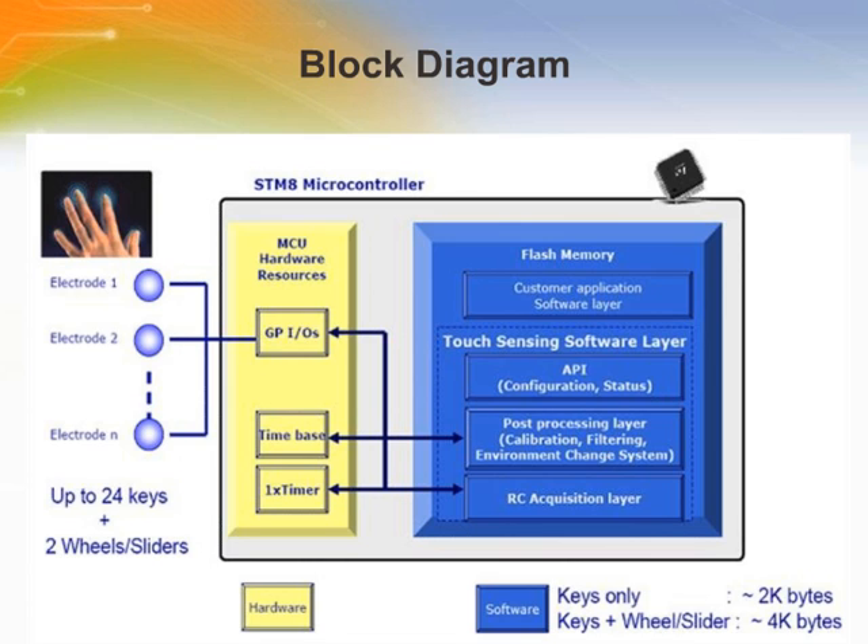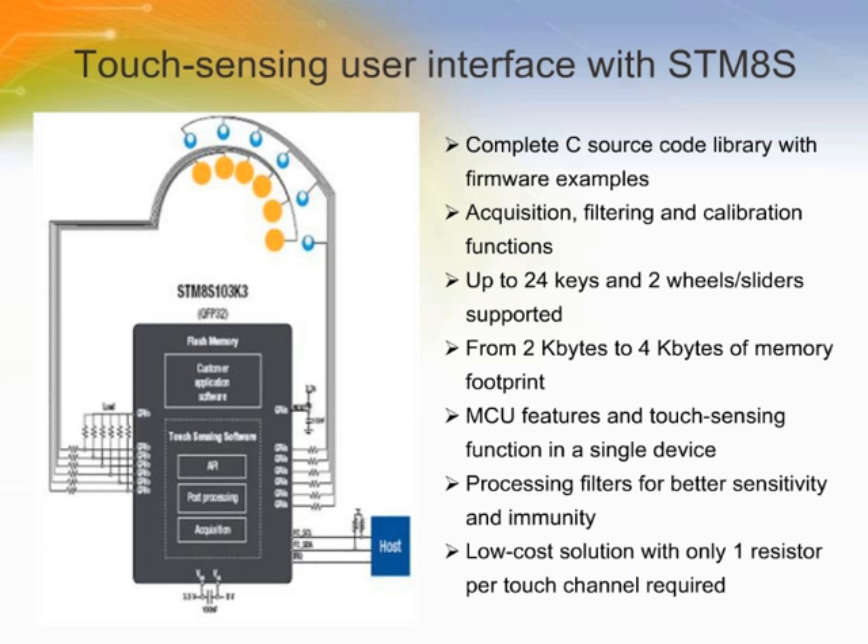This design can implement up to 24 keys, two wheels, or sliders. Using a patent-free method, human touch is detected by controlling the charge-discharge timing cycle of an RC network formed by a resistor and the electrode capacitance. STMicroelectronics' touch sensing software library is a complete, free of charge, source code solution to transform any 8-bit STM8S microcontroller into a capacitive touch key controller.